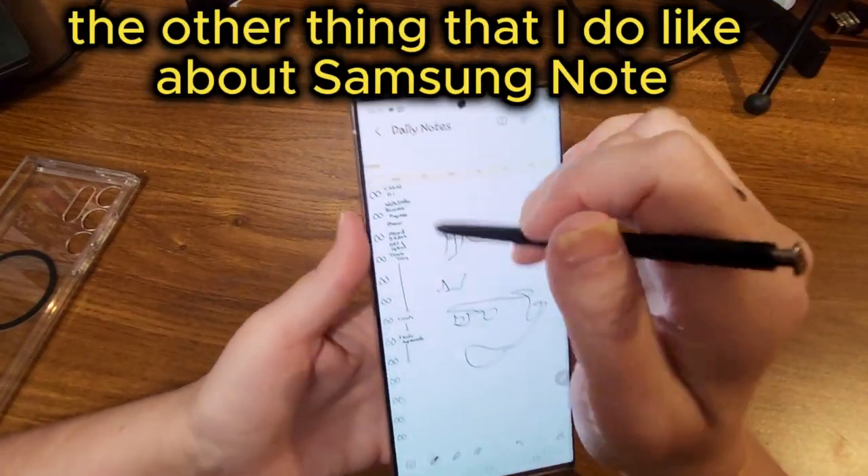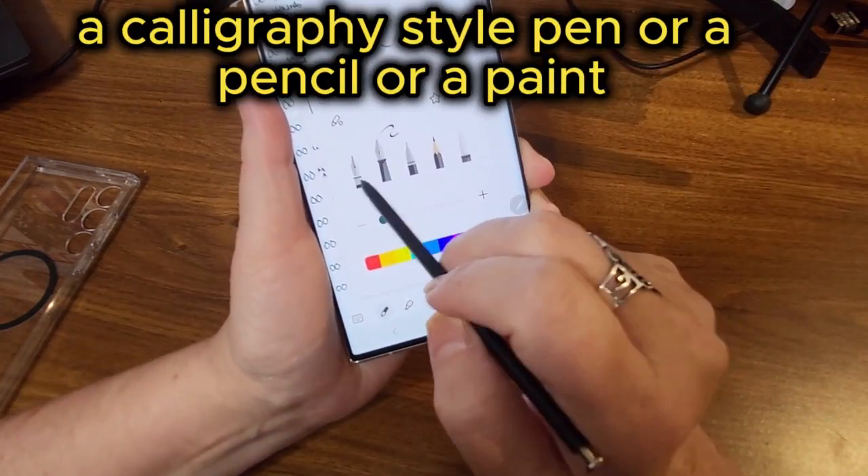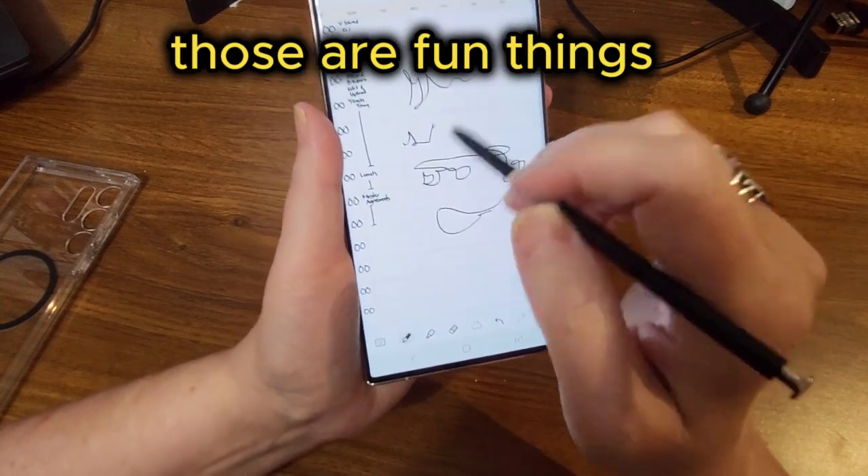Another thing I like about Samsung Notes is that I can use a calligraphy style pen, a pencil, or a paint pen if I want to. Those are fun options.